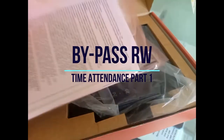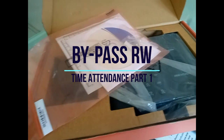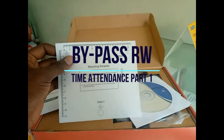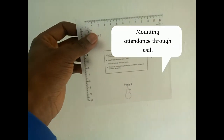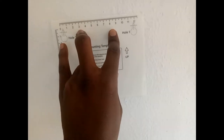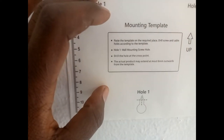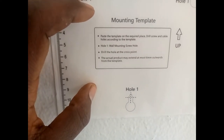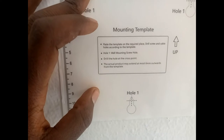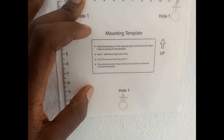When you first open this fingerprint terminal, it comes with a CD and also the mounting template. This paper is where you are able to mount it on the wall. You paste the template on the required place, drill screw and cable holes according to the template. Drill the hole at a cross point — the actual product may extend at most six millimeters outward from the template.